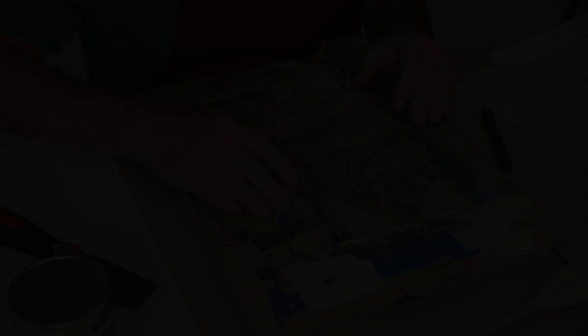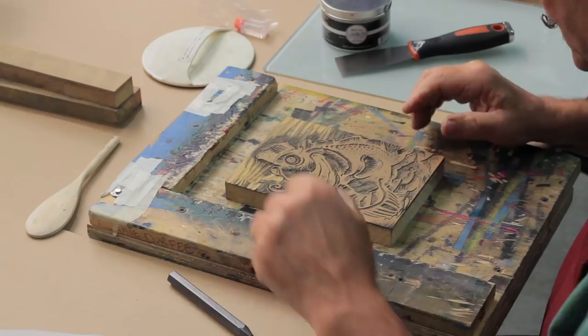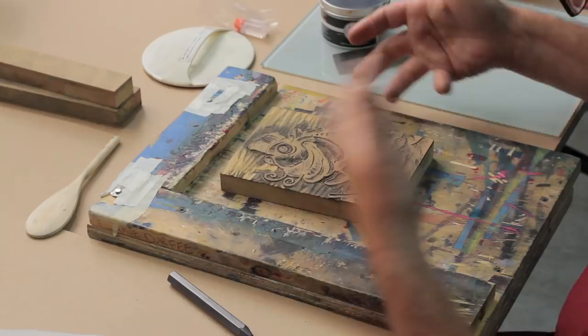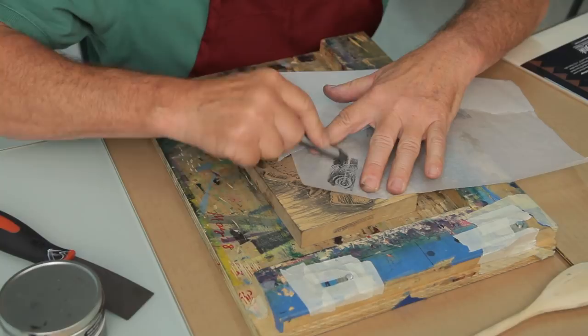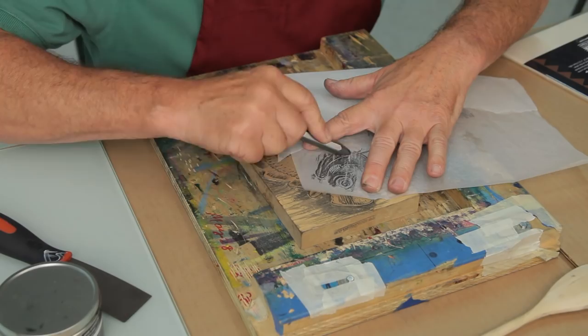I'm done cutting the fish — all the hard work is done. I've cleaned the block to show you what it looks like when all the cutting is done. It's kind of like a negative image. To check it out before printing on expensive printmaking paper, I can take a piece of tracing paper and a graphite stick and take a rubbing just to see if there's anything I missed or anything I should address beforehand.